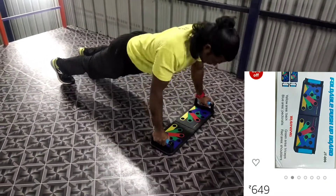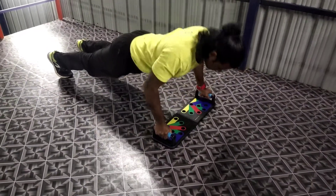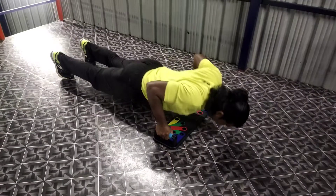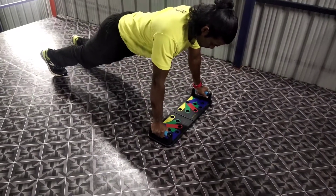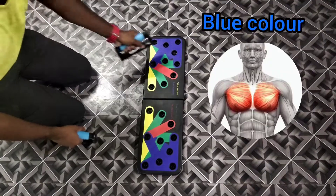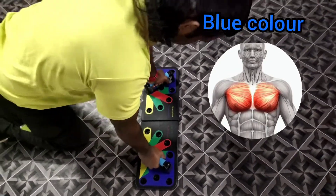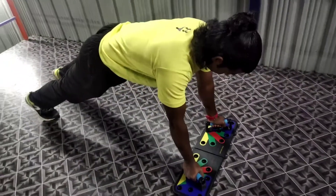Now the push-up board is exactly the same. This is the blue colour, which is the pectoral shape. This is the easy access.